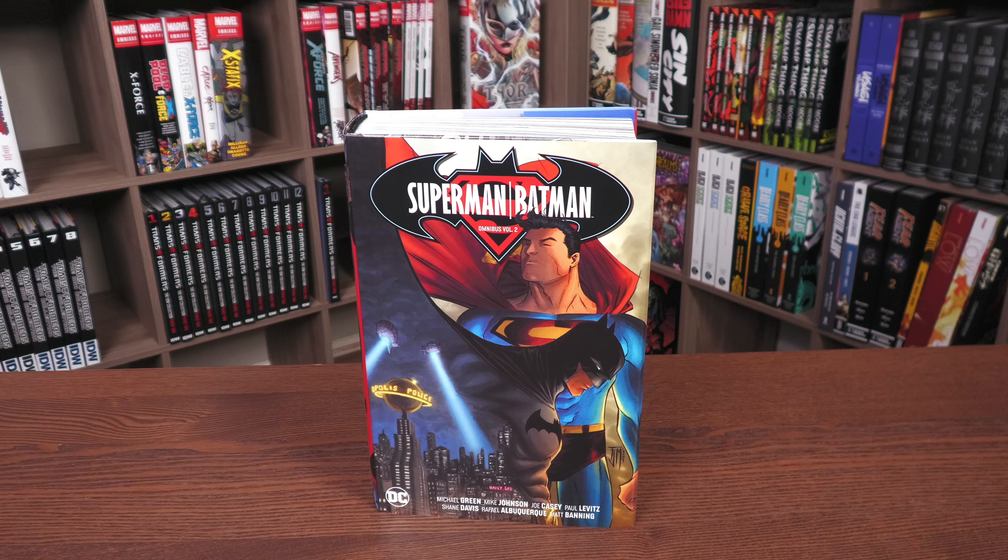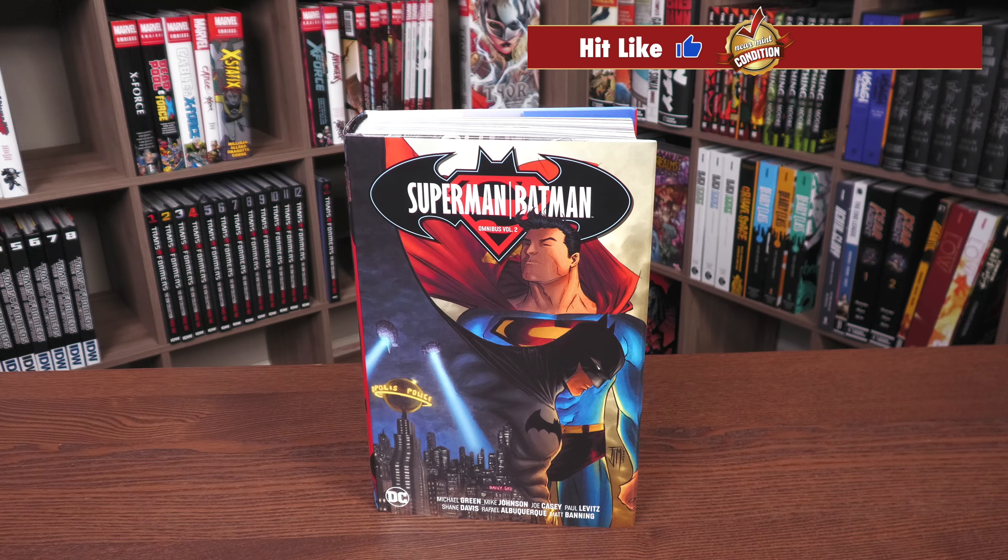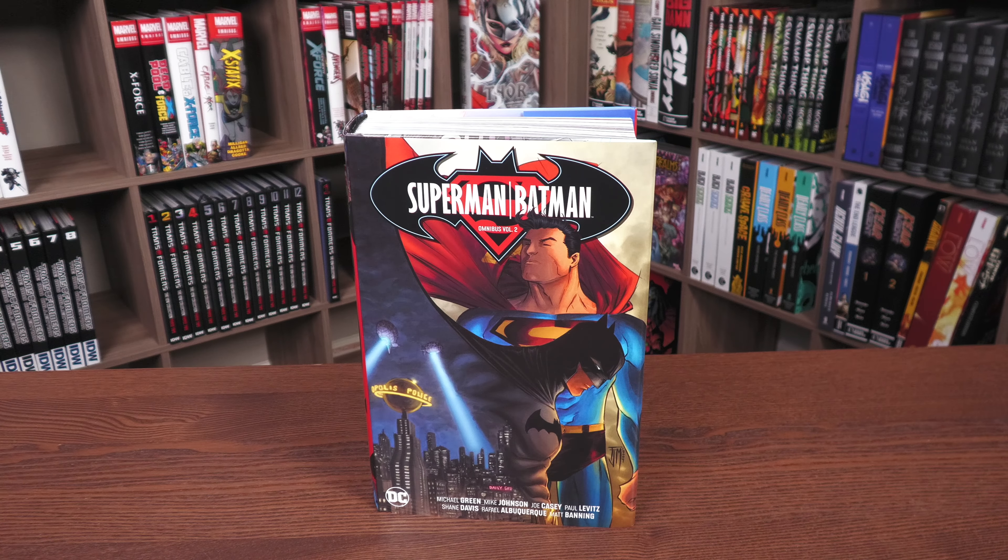For those of you asking where my overview was, it is finally here — the follow-up to Superman Batman Omnibus Volume 1. No longer is Jeff Loeb, Ed McGinnis, or Michael Turner working on the book. We have a whole different creative team. A huge thank you to Dying Breed Collectors for sending us a copy of this book. They sell books online and also have an eBay shop.